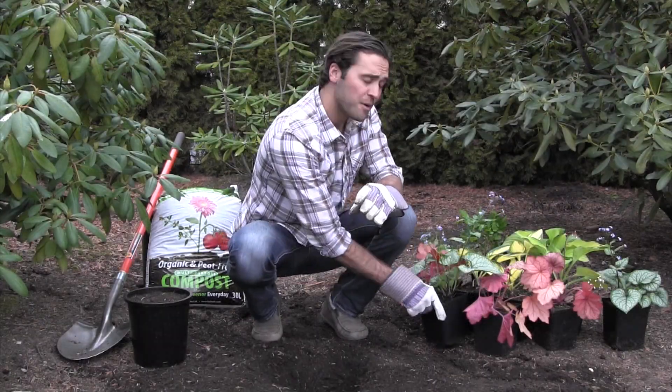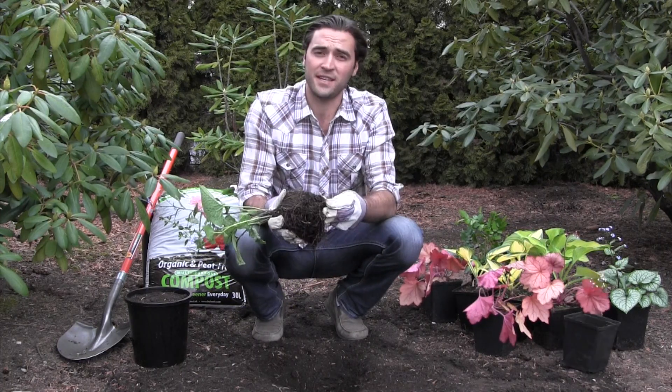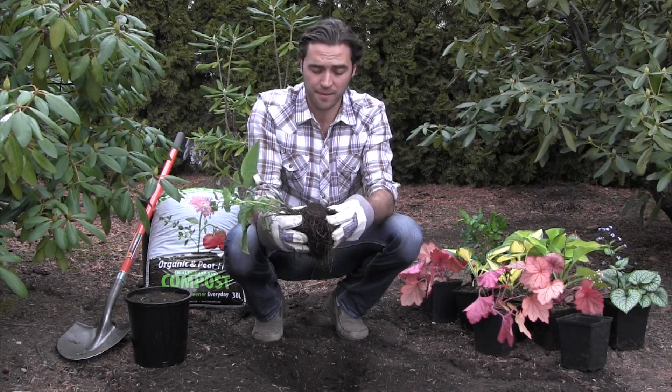Once you've done this, grab your perennial, remove it from the pot, and open up the existing root system. It's really important for the health of the plant.